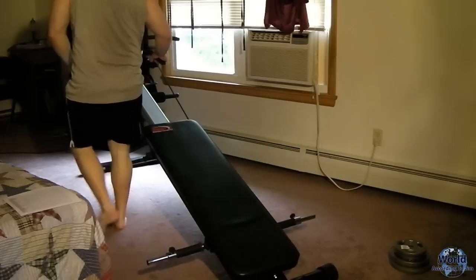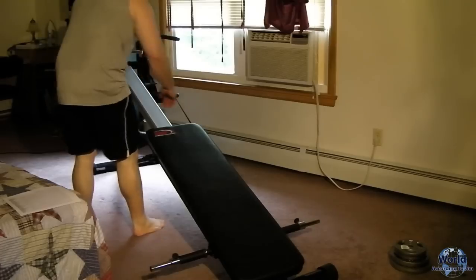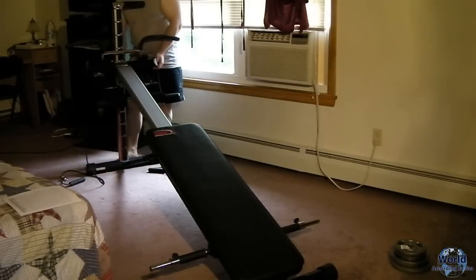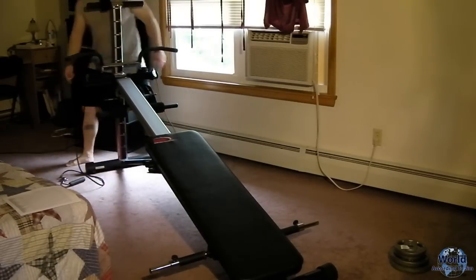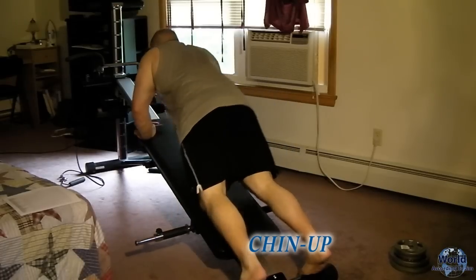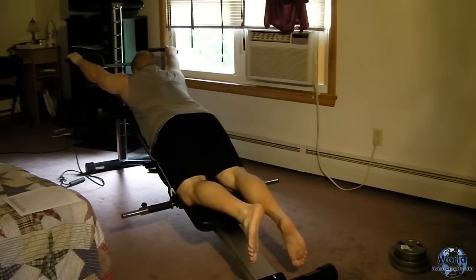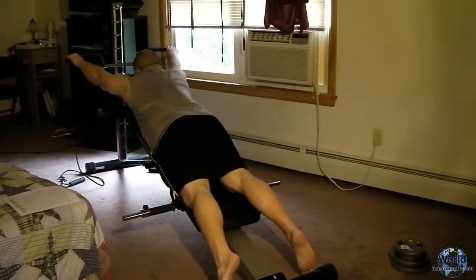That's it for the highest level. Unhook the pulley system and go down to your middle level, which is going to vary for everybody — mine is two steps lower. From there, do a set of pull-ups with a wide grip. Pull until your chin is past the bar, and do 10 of those.